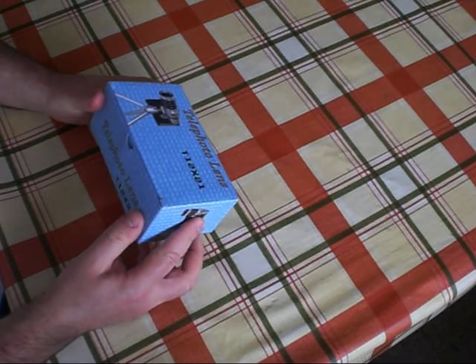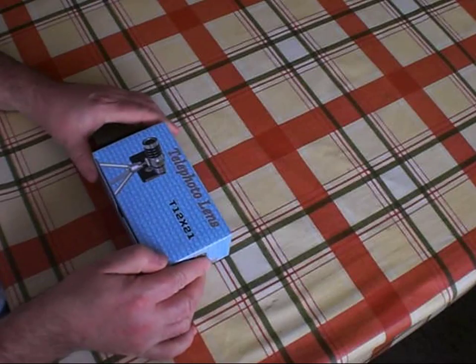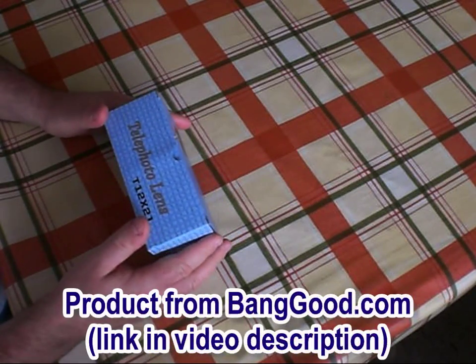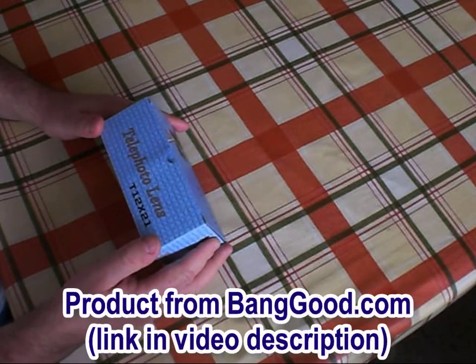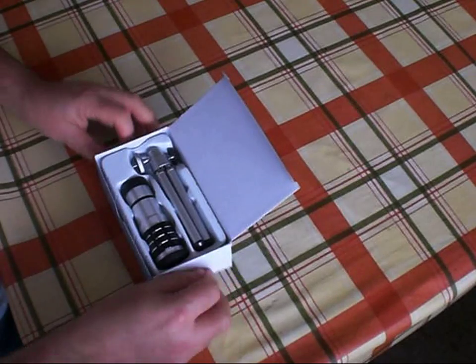Today I'm reviewing something which I've been itching to get my hands on. This is a telephoto lens which is designed to fit onto smartphones. I bought this from banggood.com — I'll put a link in the video description. Let's have a look and see what we actually get in the box.